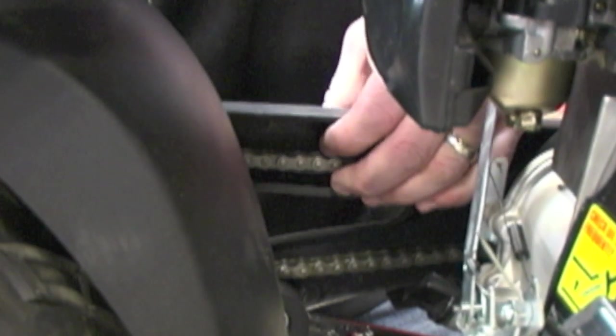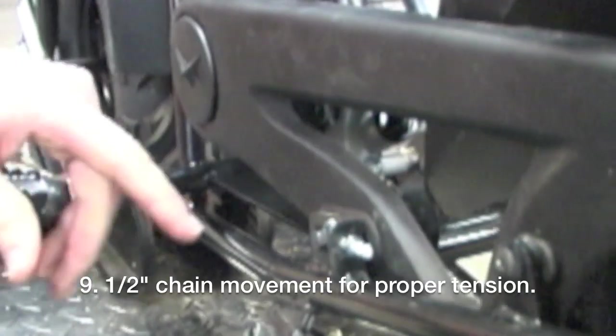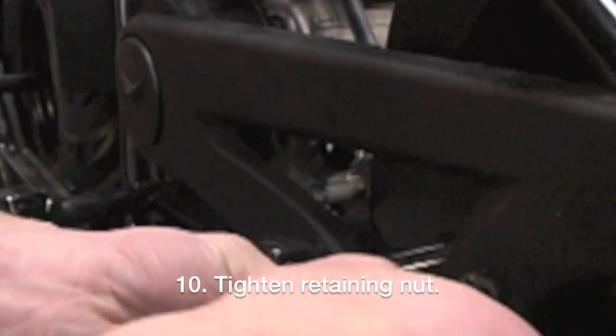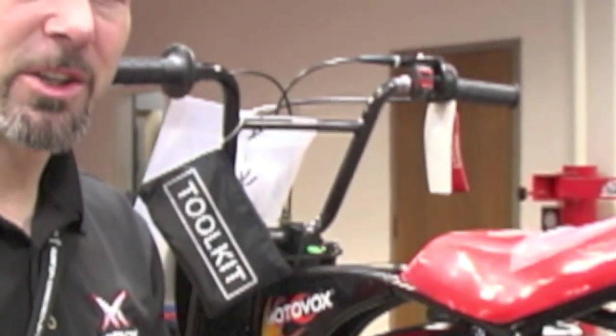The chain tension should be about a half an inch of travel top to bottom. Finally, tighten the 10 millimeter nut that helps hold it in the right position — just run this nut down until it touches the metal, then give it just another quarter turn. When you're done, go ahead and recheck tension to make sure you've got the half inch of travel, and now the chain should stay properly tensioned.